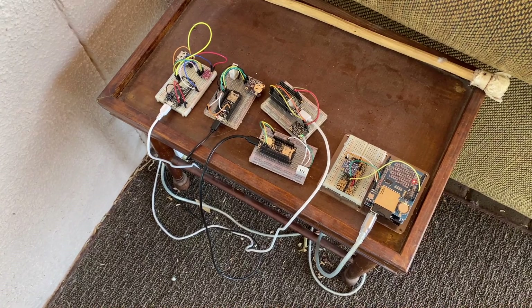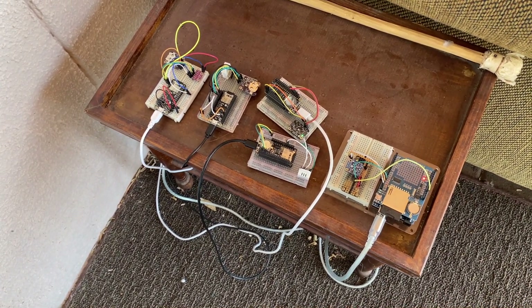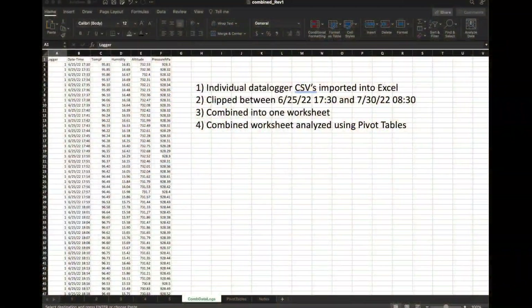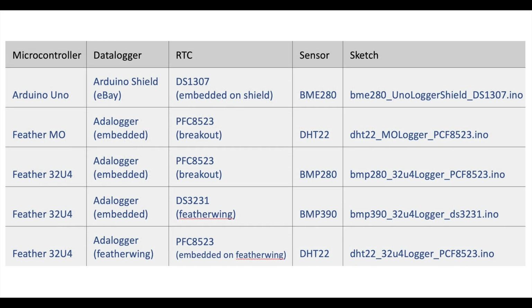A quick update on my next video: I hope to summarize the results of using five different data logger and sensor combinations which successfully collected data over the course of one month on a one-minute interval. I'll go over the different architectures and lessons learned, and as always I'll provide copies of my code for your review and personal use.